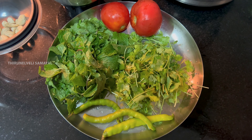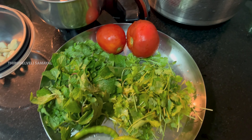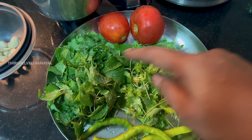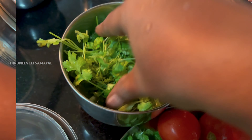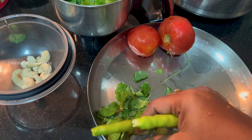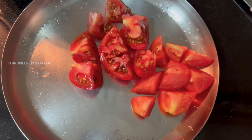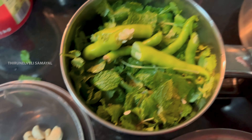We will cook the chicken and cut it in a mixer jar. We will blend the chicken in the mixer jar.